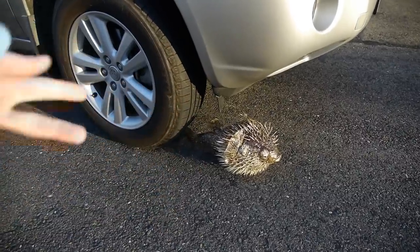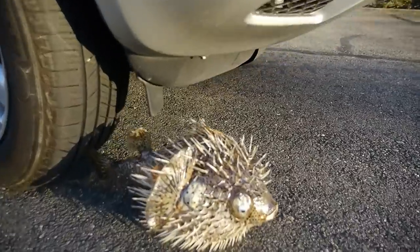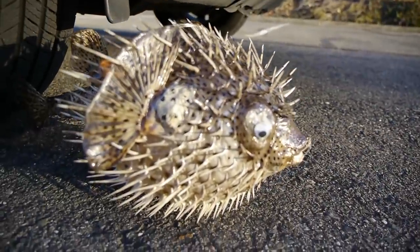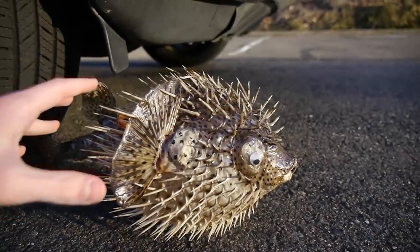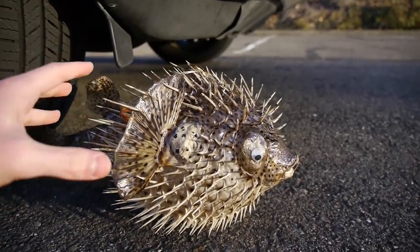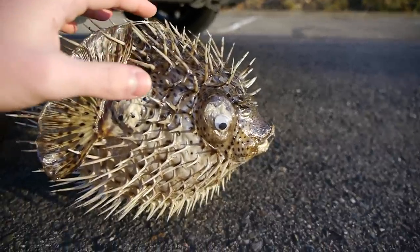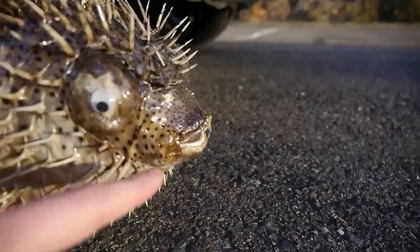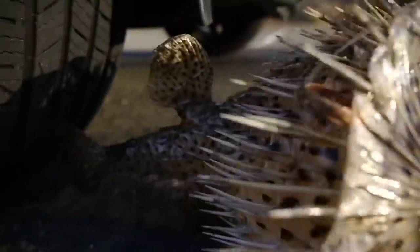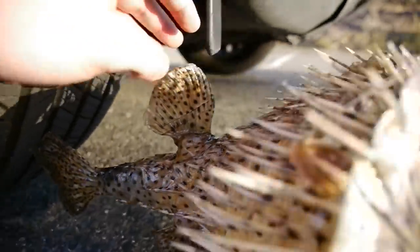What's up guys, TechRacks here — haven't made a video in a minute. What we have here is a dead porcupine puffer fish — I want to put that disclosure out there, it is not live. It's got these huge spikes everywhere, some fake eyes, but the mouth and tail are real. It's smoked and dried up, and we're going to be crushing it with a car.